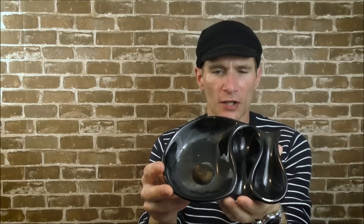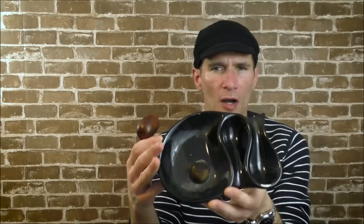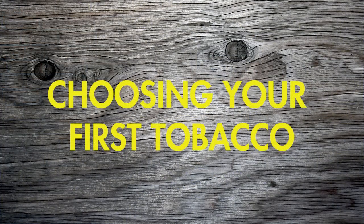There are all sorts of ashtrays you could use — they don't have to be specifically made for a pipe. But this one has areas to lay a pipe and a little bit of cork, which you can use to tap out your pipe when you're done. I don't really use that very often — I usually just scoop it out with my tool — but a pipe ashtray is nice to have.